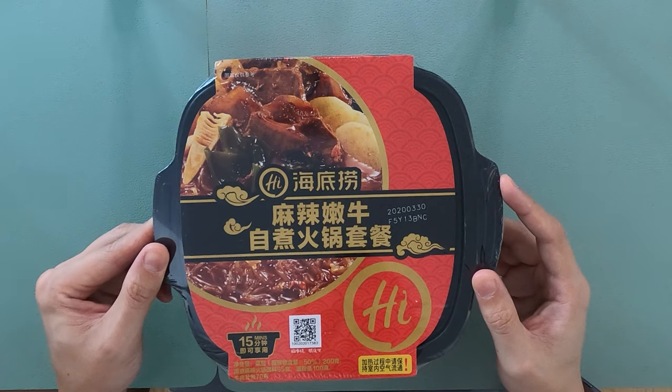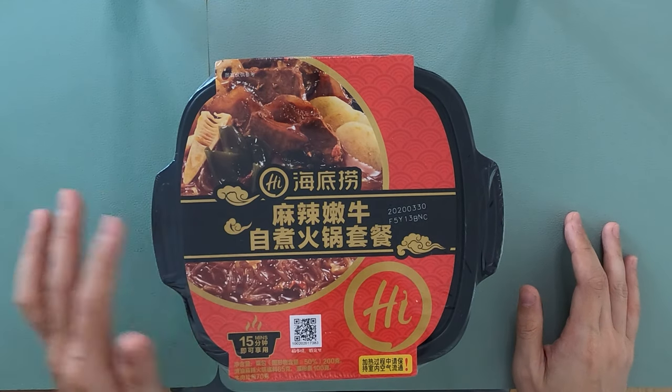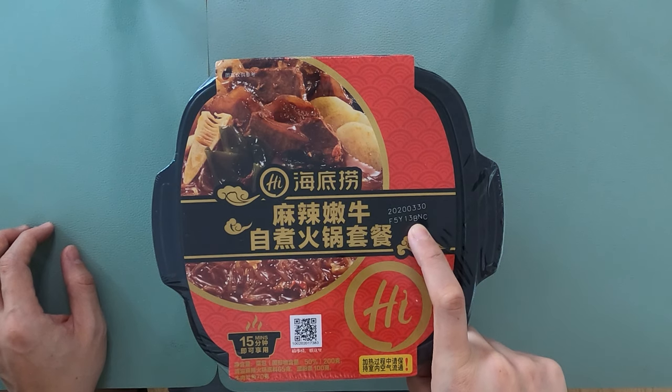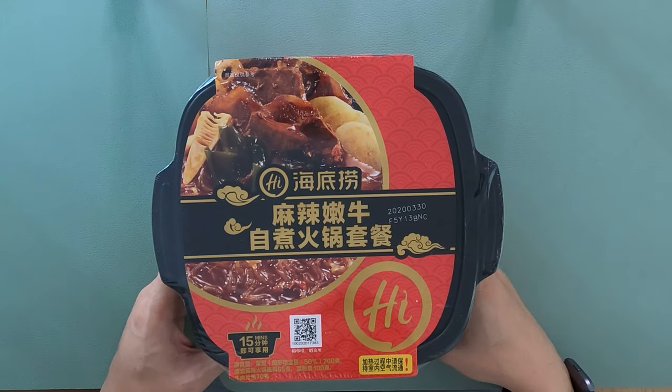This is the top right here — as you can see, it's all in Chinese. But you can see the expiration date. Is that March 30th? Is this expired? Maybe that's the production date. I'm hoping it's the production date. We just bought this last week.